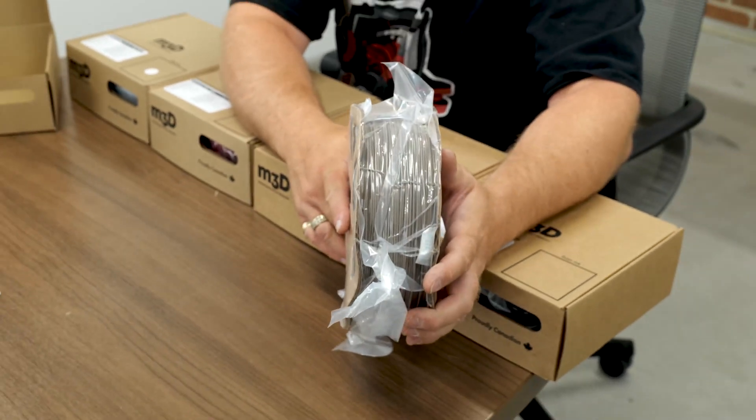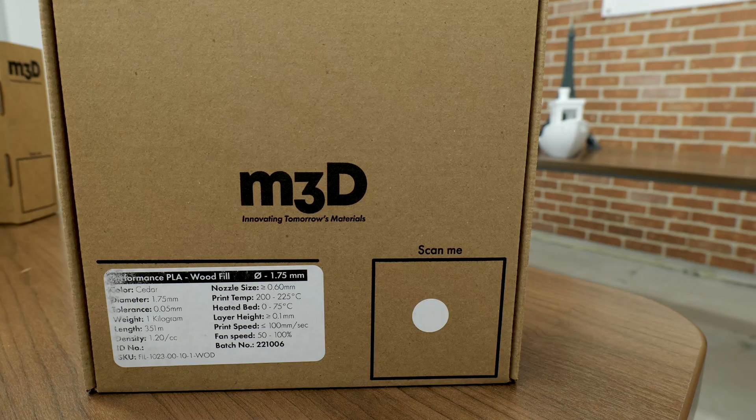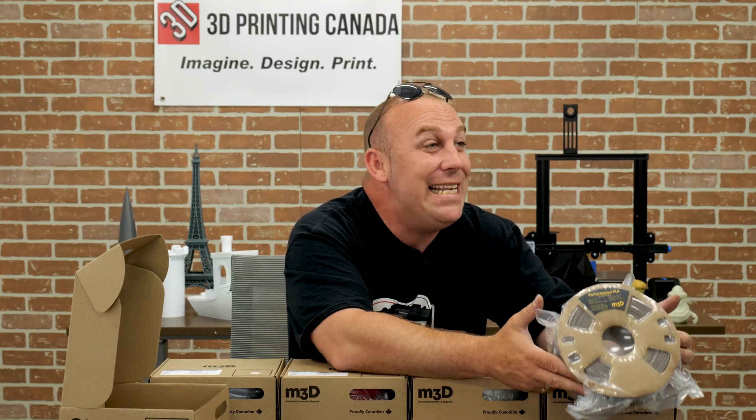This stuff is awesome. It's their cedar — cedar if I'm not mistaken. It prints great. The look of it is just — you don't even see the layer lines.